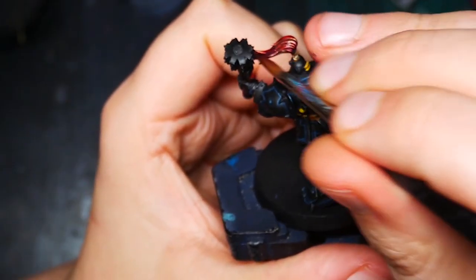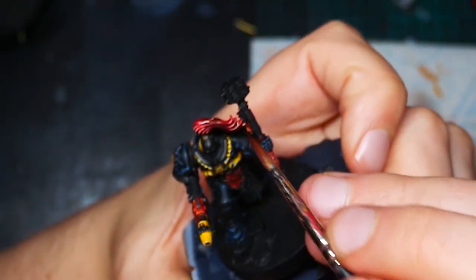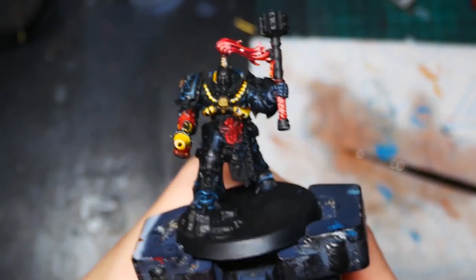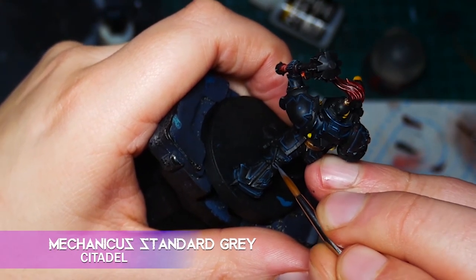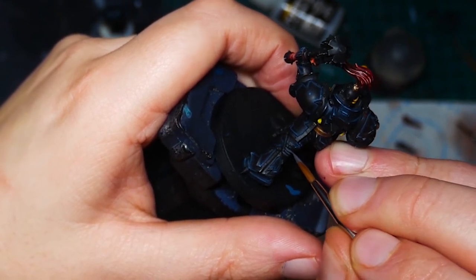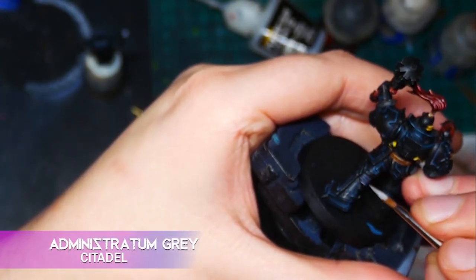To tie all of the highlights on the hair together, I take a 50-50 mix of Volupus Pink and Contrast Medium and just glaze it all over. So we have all our bright primary colours done up — we just have a few more details to work on before we get to the metals. For the black rubber undersuit visible through the gaps in the armour, I come in with some Mechanicus Standard Grey and highlight them, then give them a smaller highlight of Administratum Grey.